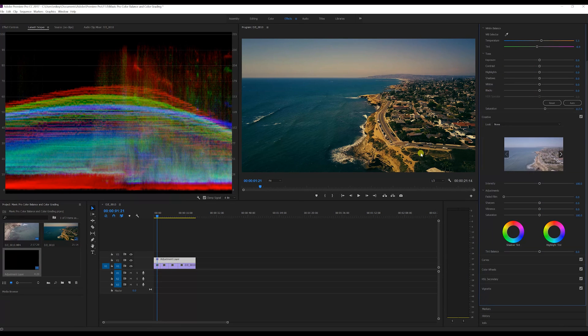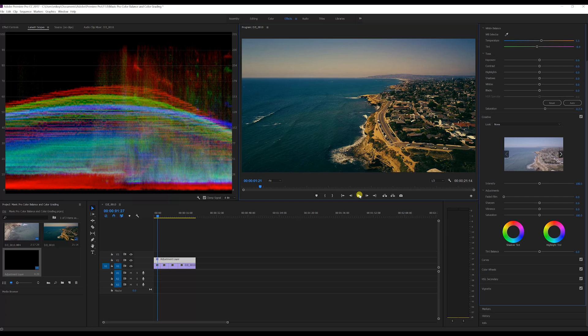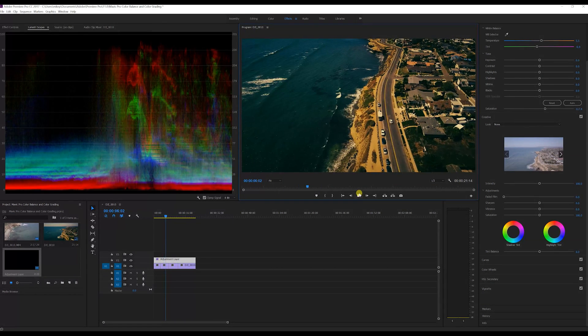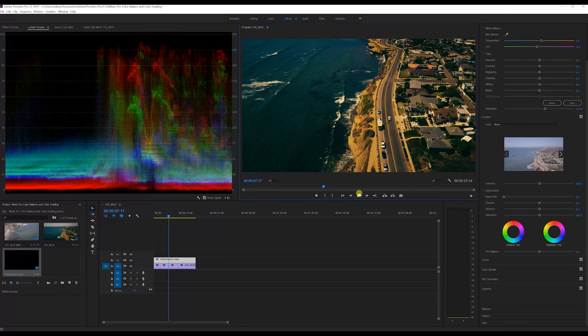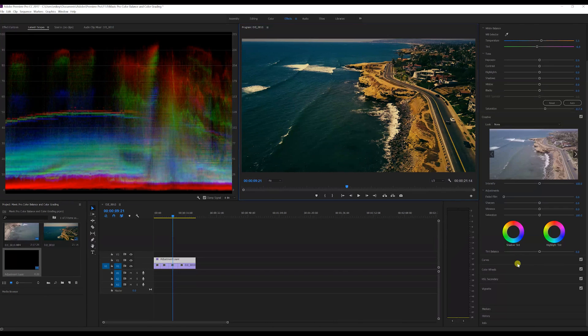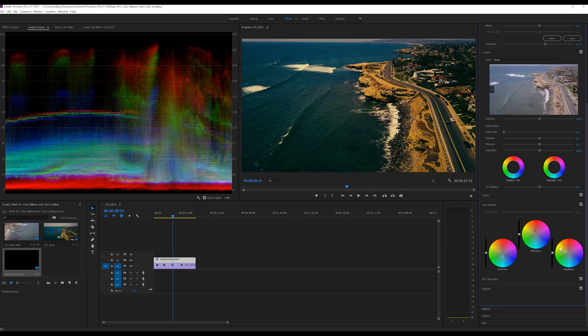Let's go ahead and play it — sorry, my computer lags when I use the screen recorder. From here you can make further adjustments in the color wheel. If you don't like the shadows being quite so orange or the highlights quite so green, you can move it just a little bit — bring it more towards teal or make it more green. You can play with them from there.